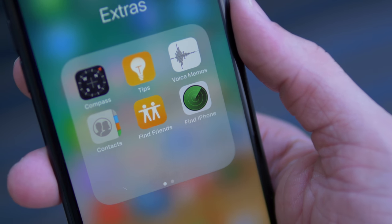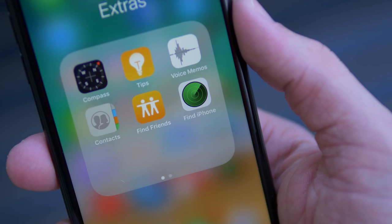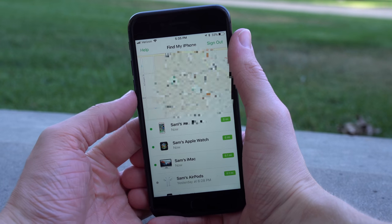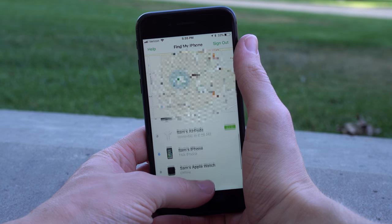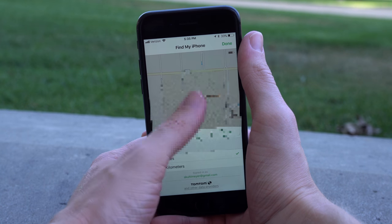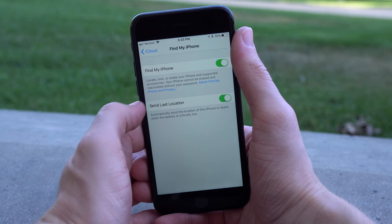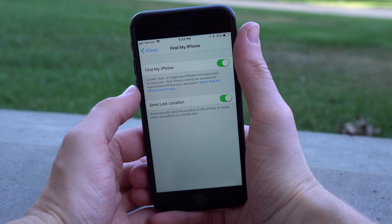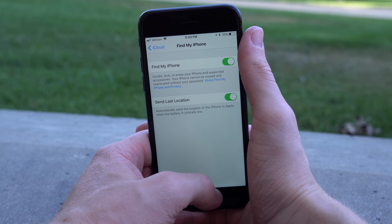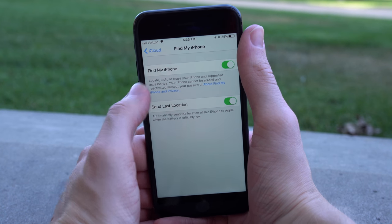Another really great feature to make your iOS device more secure that I hope you're already taking advantage of is Find My iPhone. I had a situation last semester at college where I left my MacBook in a classroom, and all I had to do was go on Find My iPhone and I could see its exact location on a map because the laptop was connected to Wi-Fi. The same works with your Apple Watch and even AirPods. You can ping the device, send a message to it, or do a remote wipe. I'd also highly recommend enabling 'send last location,' which sends your device's last known location to Apple when it reaches a critical battery level.